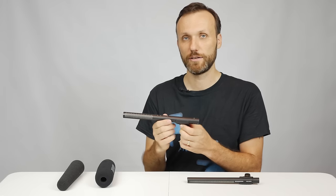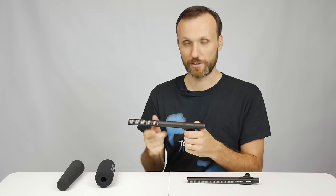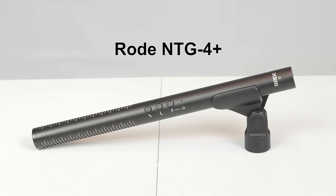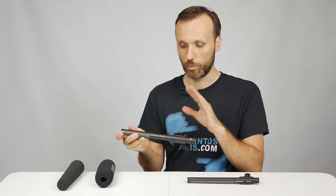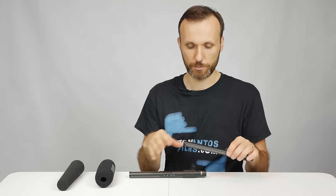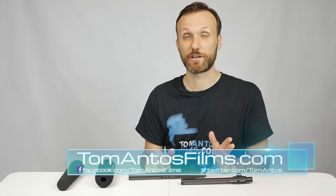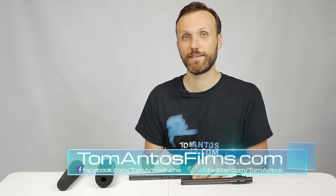So if you guys were to ask my opinion, which one I would recommend buying, I think I would go with the Rode. The reason is because if both microphones were priced the same, it would be a really hard decision because they both sound just as good. But when you consider the big price difference — the Rode, even though it's so much cheaper, still offers extra options like the built-in battery — it's a great microphone for a lot less than a Sennheiser. So if you guys are looking to get some good audio quality in your video or film production, make sure you check out the Rode NTG4 Plus. And if you want all the information on best deals, specs, and to download the test audio files, check out my website at tomantosfilms.com. Thank you and I'll see you next time.